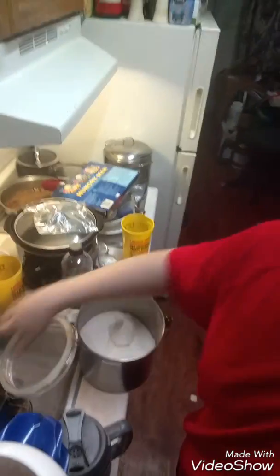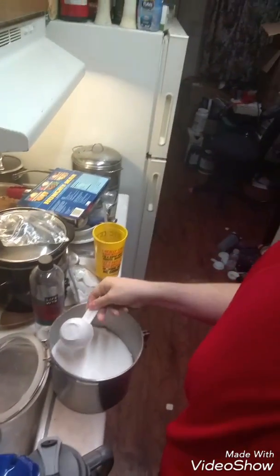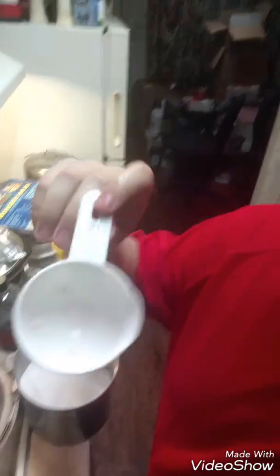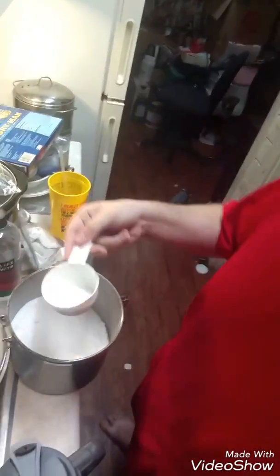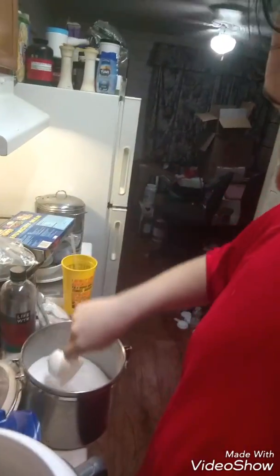I usually use this scoop, which is right about half a cup. I'll put a little bit more than half a cup — I'll put one of these in there, and then just a little bit, not the whole half cup, for the second one. Because if I do that, it tends to get a little bit too sweetened.